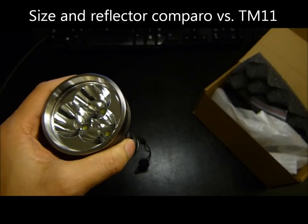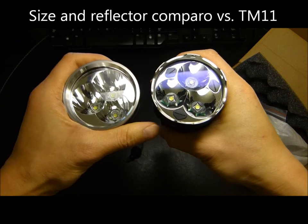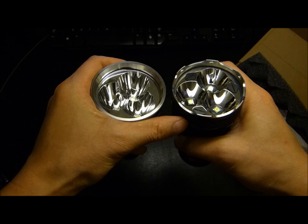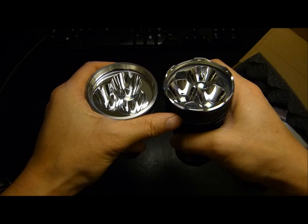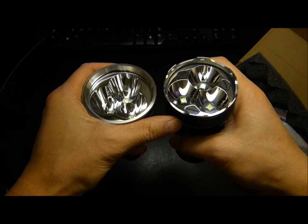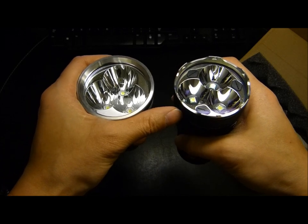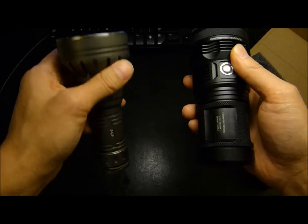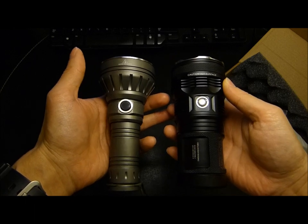By comparison, I'm going to grab a Tiny Monster here. Hopefully at this angle you can see the TM11 isn't all that deep — it has really been the reigning flood monster due to the relative shallowness of those reflectors. Of course the offset of that is it doesn't throw very far. By size comparison, you can see the SL3 is a fairly compact light.